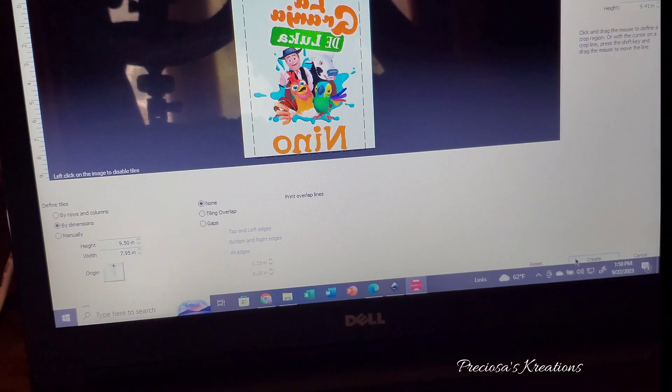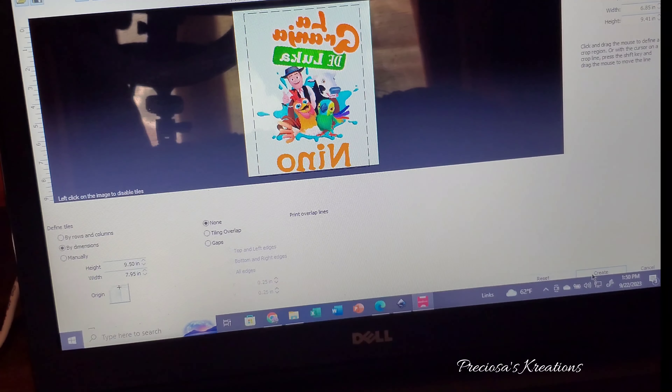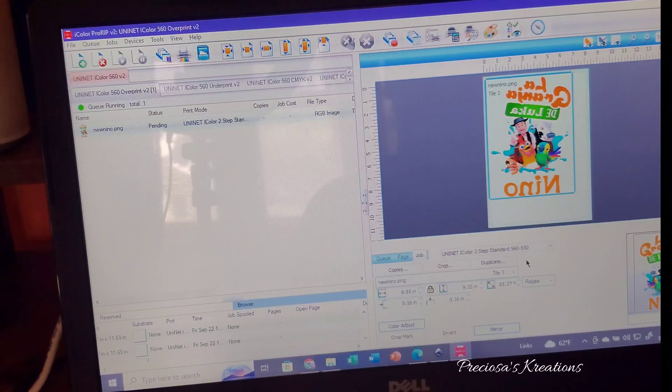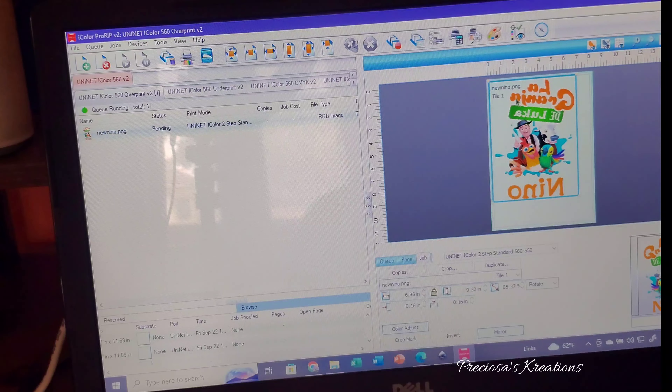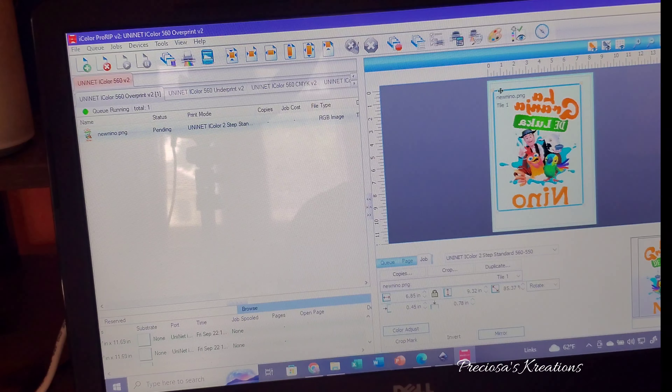It'll go back to the original screen as you will see here, and then I will enlarge it and try to make it fit on the whole sheet, just so that I can get a bigger design for the shirt.